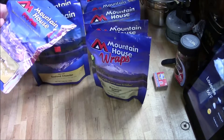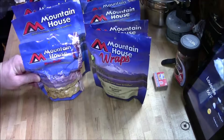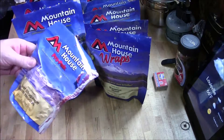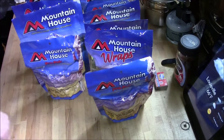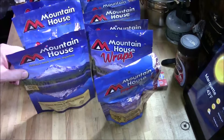Chili mac with beef — spicy chili sauce with beef, macaroni, and beans. Beef stroganoff with noodles — stroganoffs are always good. Chicken breast and mashed potatoes — hard to beat.